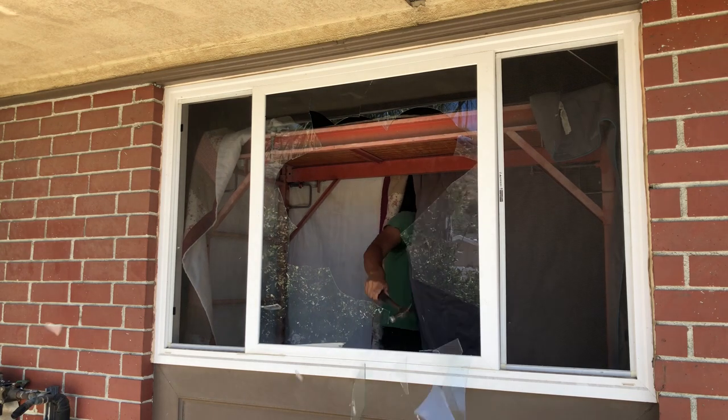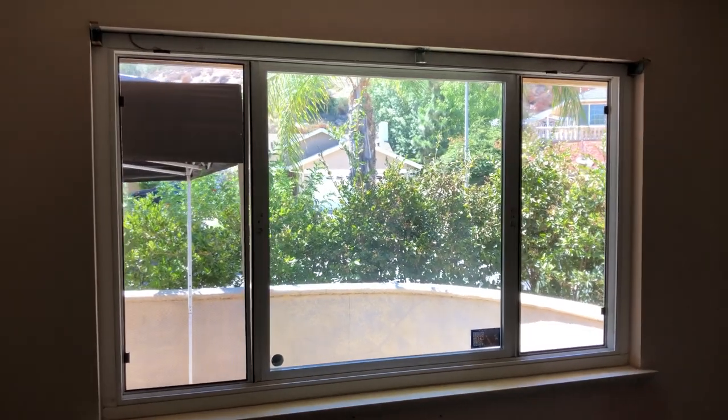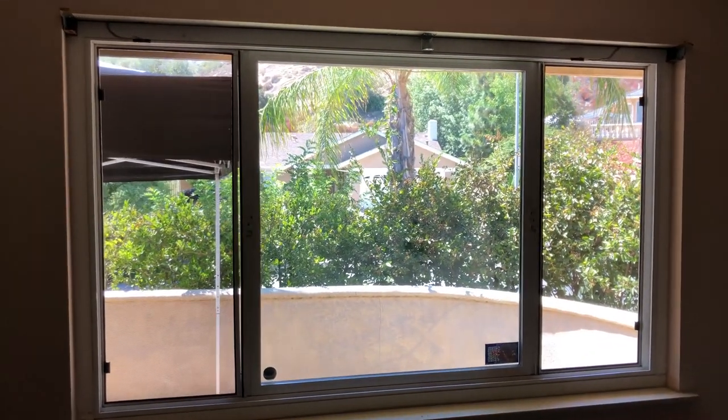Now we got to clean it up. As you can see, I reinstalled the dual pane tempered glass so I could resell the window.